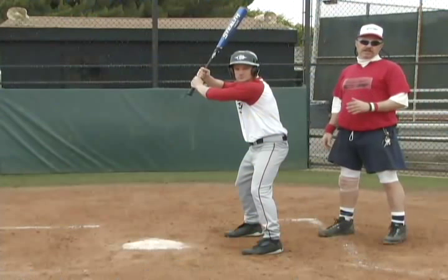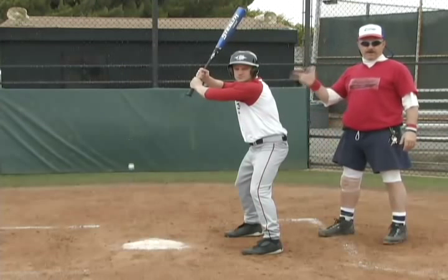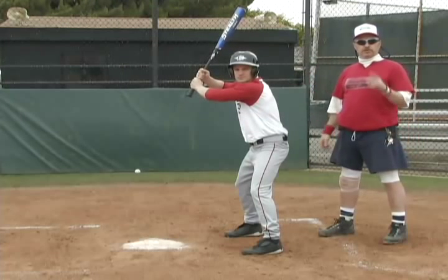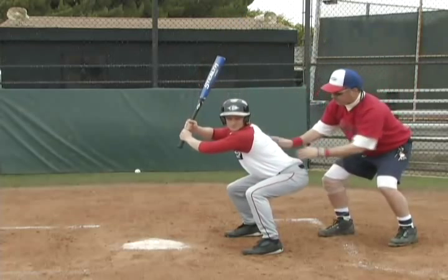This is the average size of a strike zone for your normal cookie-cutter ball player. And this is what the strike zone should look like. A little lower, a little lower — don't be afraid to get that tush down, okay?